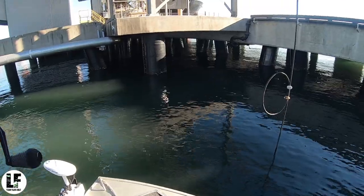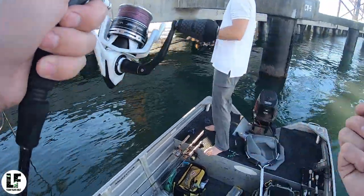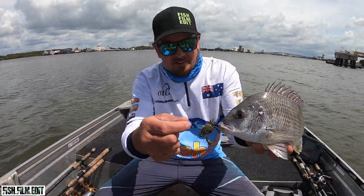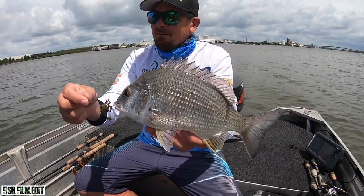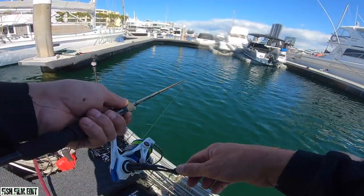Depending on who you talk to and how they fish, you'll get different opinions on rods and reels, but tapers and technique-specific outfits will be very similar across the board. Next we come to the baits. I've already mentioned a few baits, but we'll quickly touch base on the general baits out there including some very recent new designs taking the brim fishing world by storm.